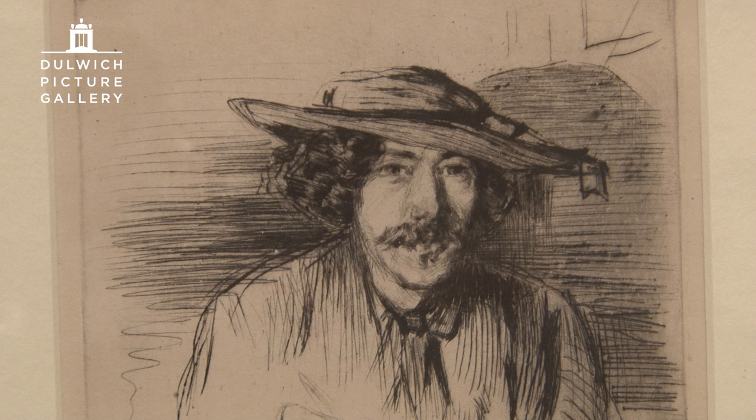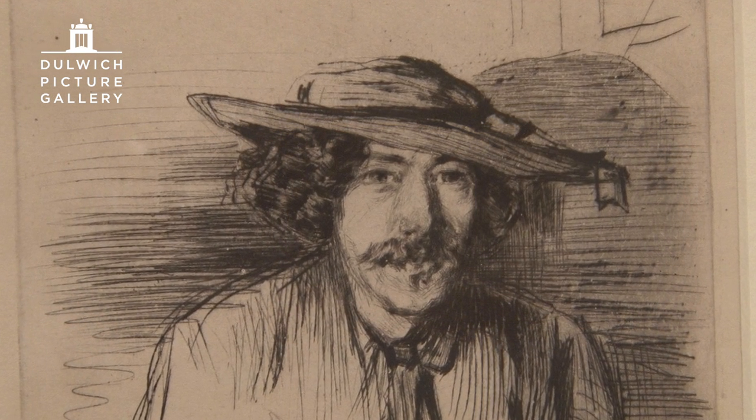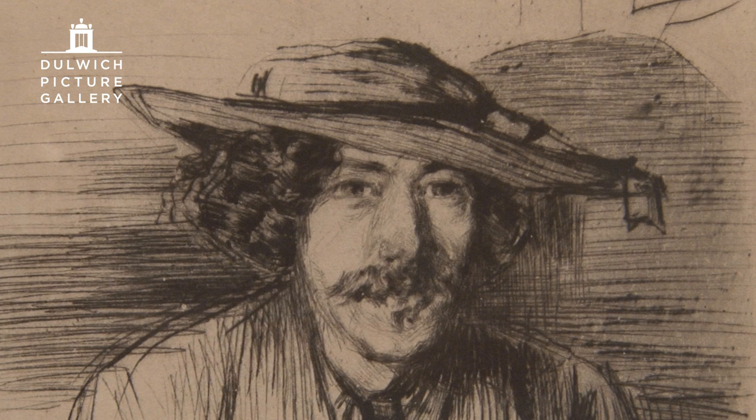He's very good-looking at this point. He's got curly hair, this nice little straw hat, which Americanizes him a bit. It's a fairly rare drypoint, done with great immediacy. To do this, you work directly on a copper plate with an etching needle and you just draw.